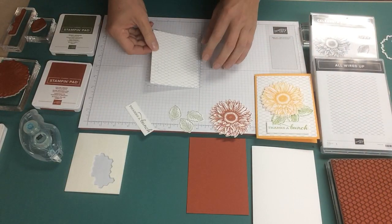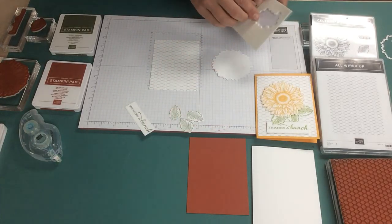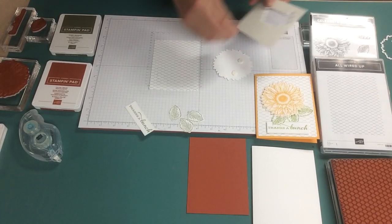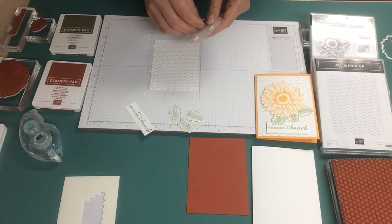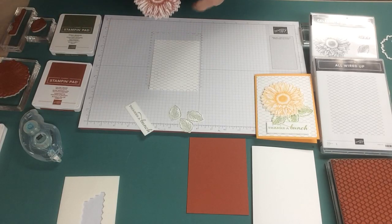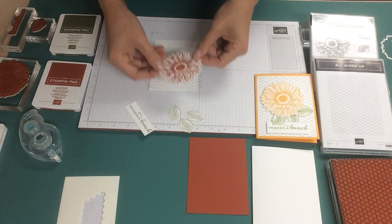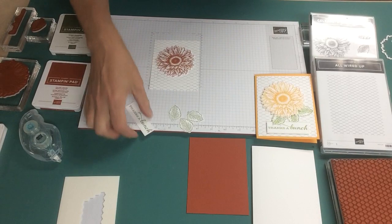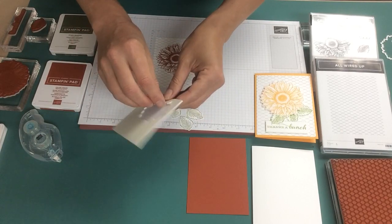Now because I've already prepped the pieces to go on top, we'll simply layer them on. I'm using dimensionals. In the example I didn't use dimensionals on all of the leaves, but I am going to in this video because I like how it jumps out, so we are going to dimensionalize everything. The sunflower is directional — to me this is up — so I'm just going to place it down and stick it down. Then I'm going to put the greeting along the bottom and dimensionalize that as well, just putting a couple on the back of that.